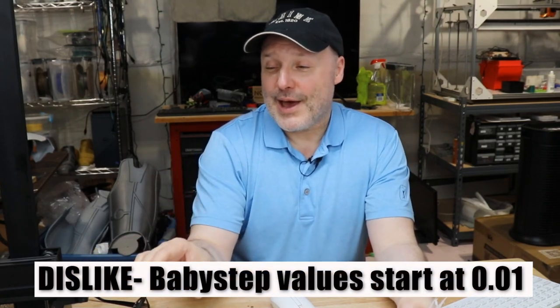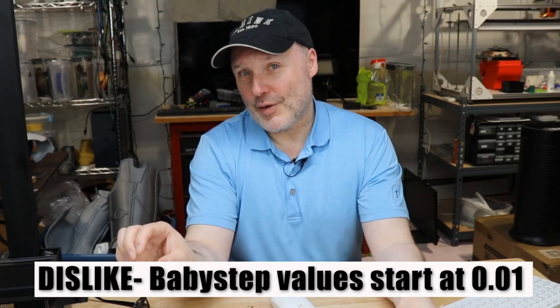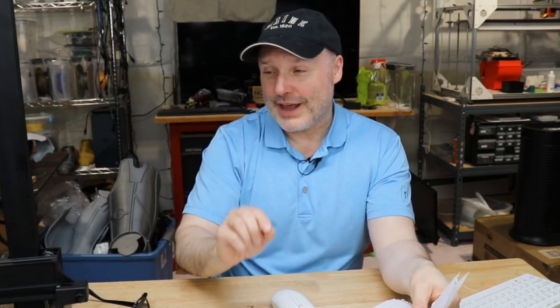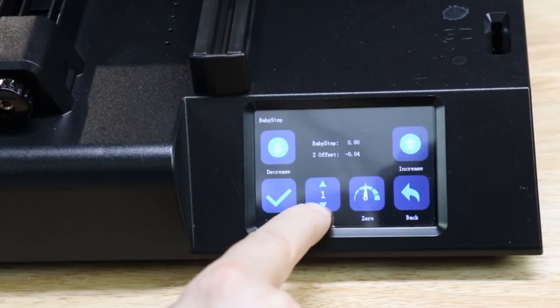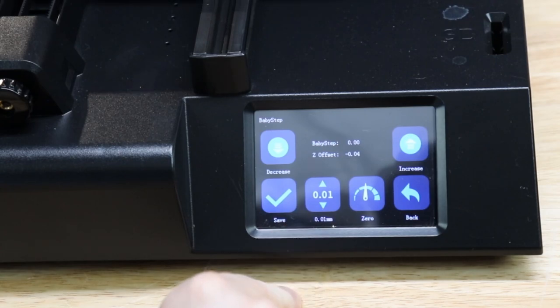This is a nitpick — I totally get it. But I would like it if when you baby step that first layer, the default value would be lower. Right now the default value is 0.1 millimeter, so if you want to bring that nozzle a little bit closer and hit that down button, it's going to go 0.1. If you're already really close, it might rub the bed. I like a value of 0.01 and then work your way to 0.1 or 1 millimeter. I start at the lowest value. I think that would be a good safety measure to prevent people from rubbing their nozzle into the bed.